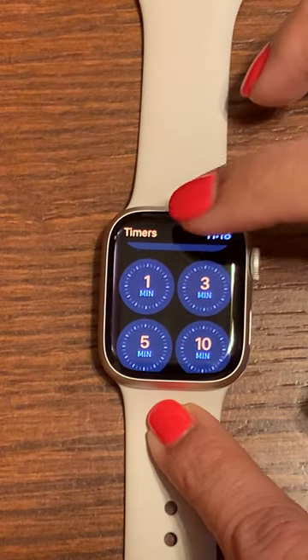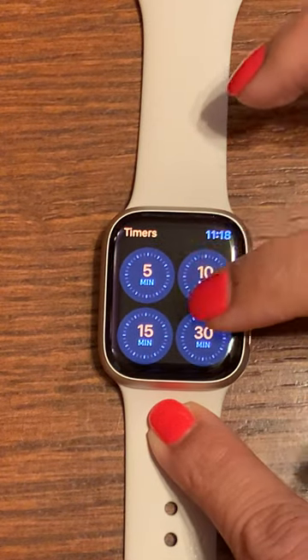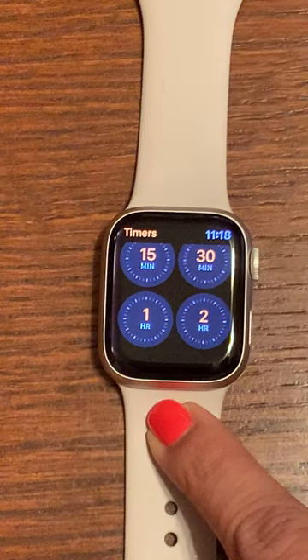The predetermined timers go all the way from 1, 3, 5, 10, 15, 30 minutes, or a 1 hour or 2 hour timer.